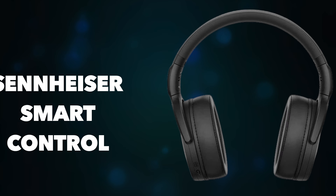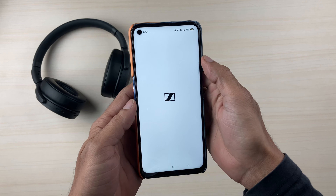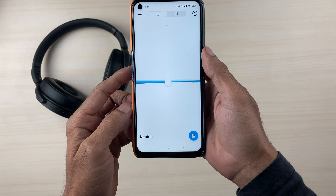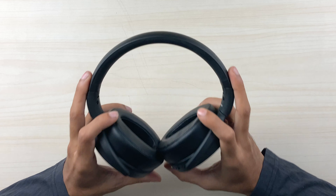For additional connectivity, there is the Sennheiser Smart Control application available on both the Play Store and App Store. In the app you can tweak your audio experience — adjust bass or treble levels, set custom presets, and configure the equalizer to your preference. It's a straightforward but useful companion app.